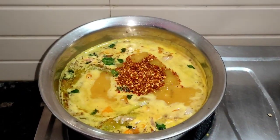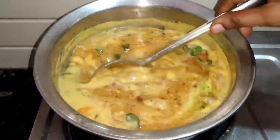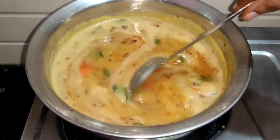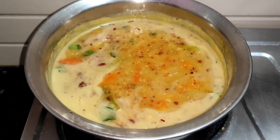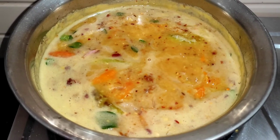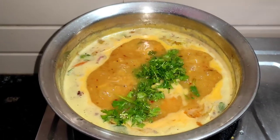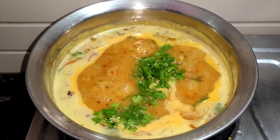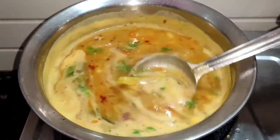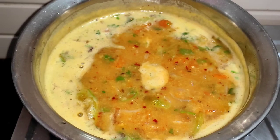I will show you the level of spiciness. I will add a little bit more spice.